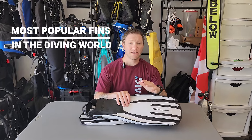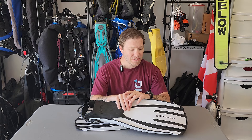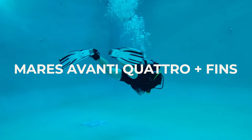One of the diving world's most popular fins is back with a brand new upgrade, a nice little facelift. You won't be disappointed by this. I'm Andy with Diving.com. Let's dive in and take a look at the Mares Avanti Quattro Plus.